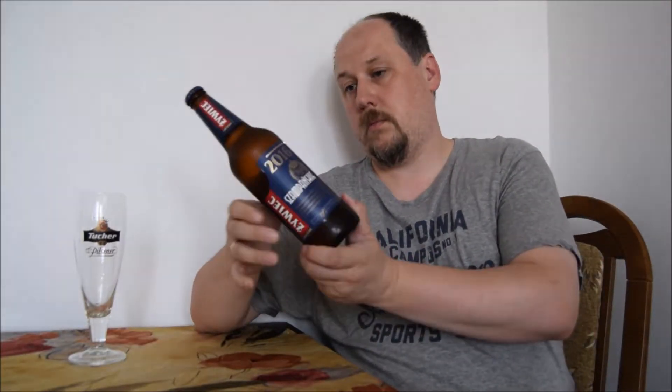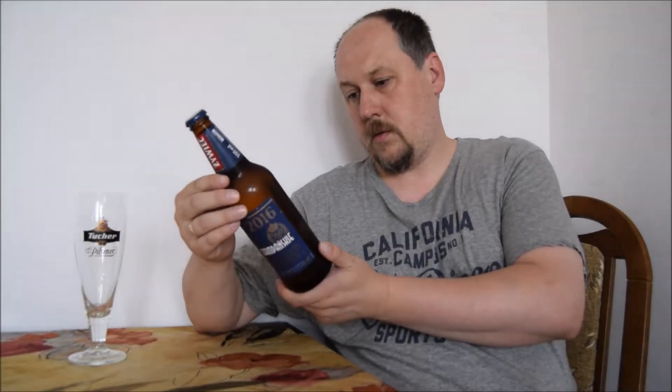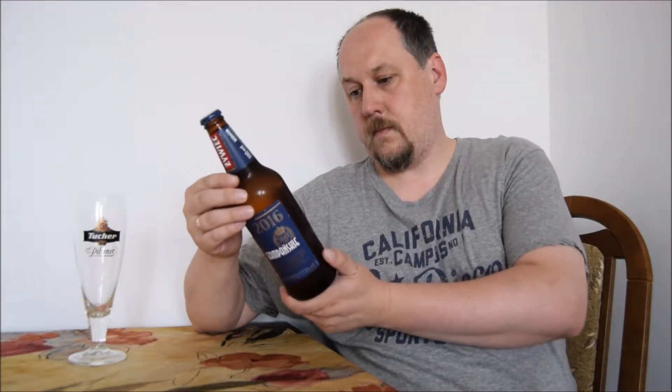4.8% ABV, original Żywiec recipe. Ingredients: water, malted wheat, malted barley, hops — Chinook and Cascade — yeast, and I forgot the name now. This is embarrassing. If I remember, I will tell you later.